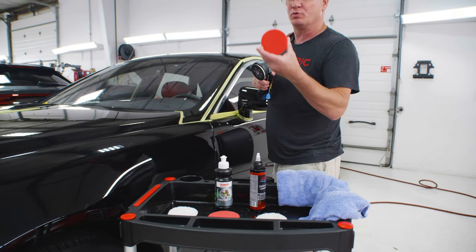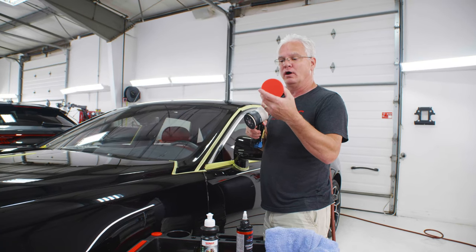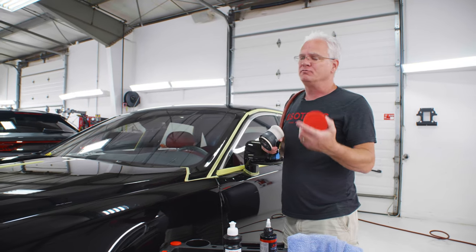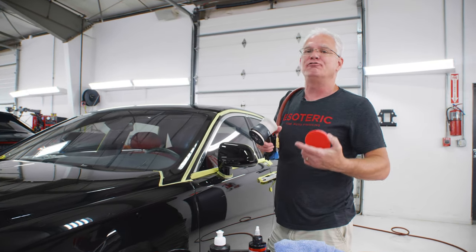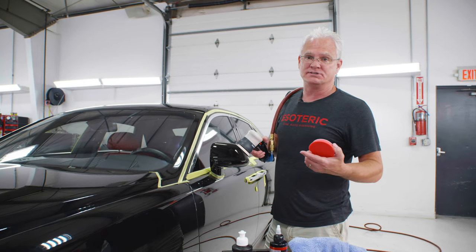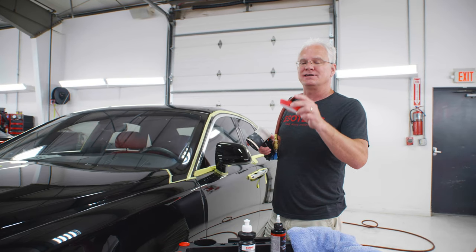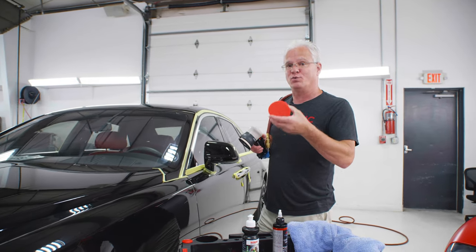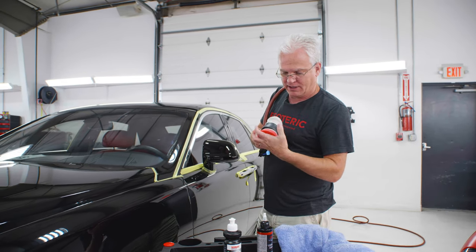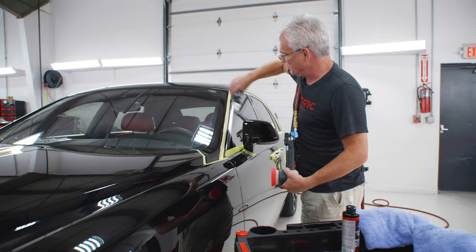I'm going to switch over to one of our new Buff and Shine pads. These things are great for polishing, finish polishing on softer paint. If you've dealt with any cars that have like really finicky black paint in particular, or some of the old single stages — old Porsches come to mind — this is a really, really good pad. Kind of our pad of choice when it comes to that fine finishing. Enough of a commercial about that particular pad. Let me go into my finish polishing process.